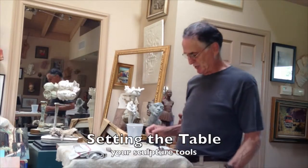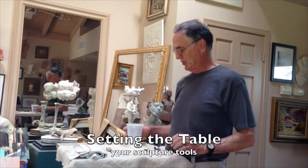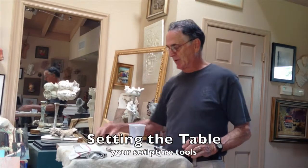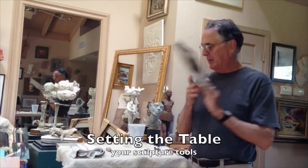The very best tools you have are your fingers and your hands. You can add to this by checking out the kitchen. Set the table — a knife, fork, spoon make great sculpture tools. A plastic cup, an old dish towel, and add to this a newspaper.